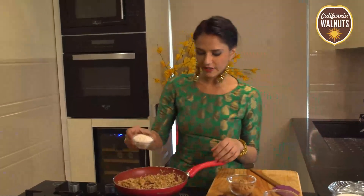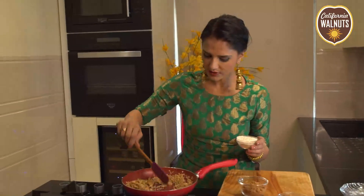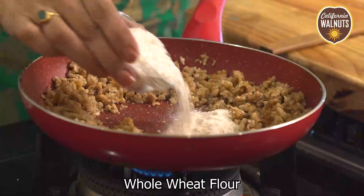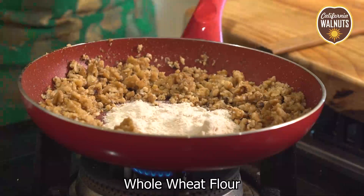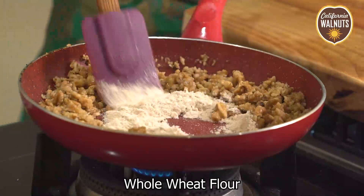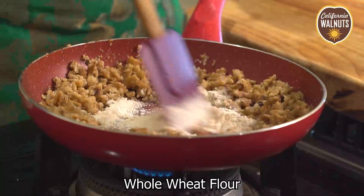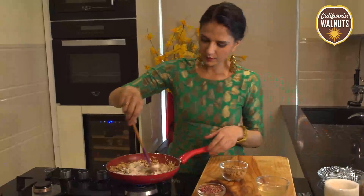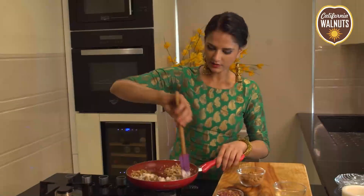Now after frying it, I'm making a well in the center and adding a little ginger paste — just a little bit — it'll give a nice body to the halwa. You can roast it with the nuts as well and mix it all together with the walnuts.